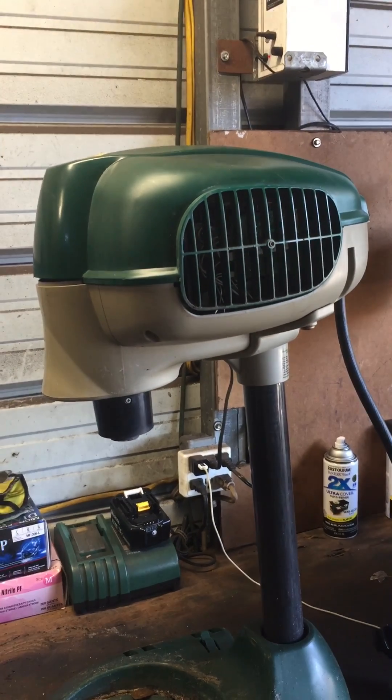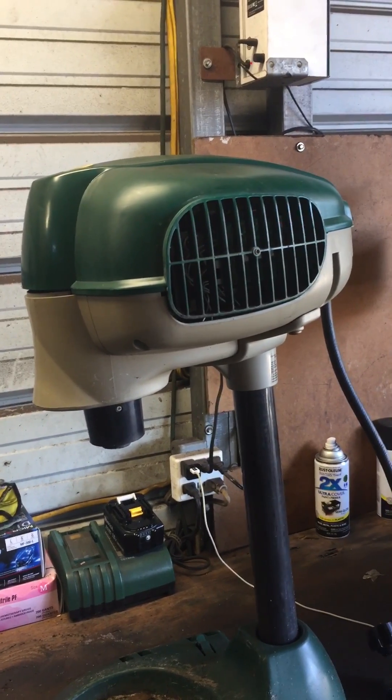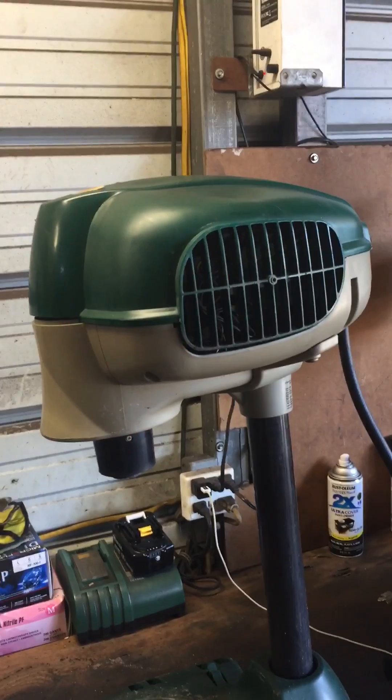Hi everyone, thanks for tuning in to SS Customs. I just recently finished repairing my mosquito magnet and I wanted to do a little walkthrough on what went wrong and how to fix it.